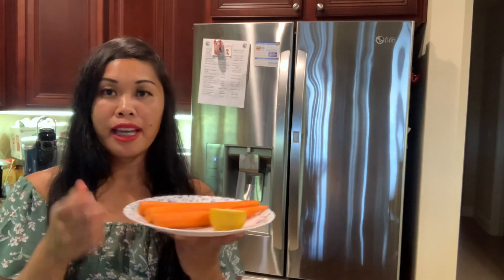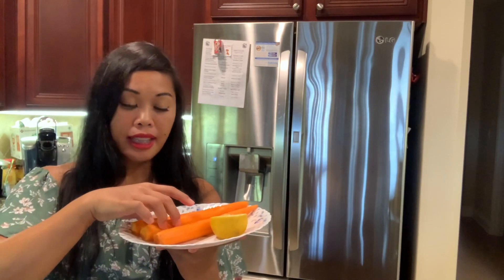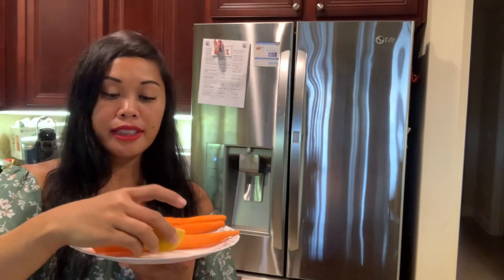Hello everyone, welcome back to our channel The Bobos! Today's video we are juicing for the cardiovascular system. All we need is four carrots — I peeled the skin already — and half a lemon.